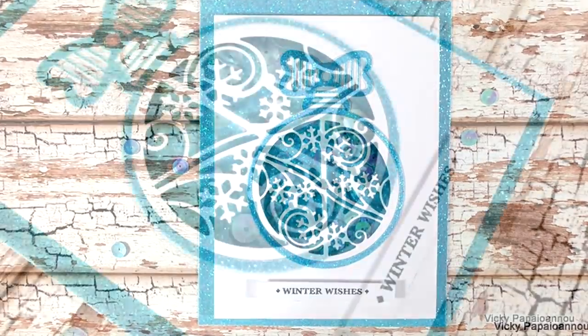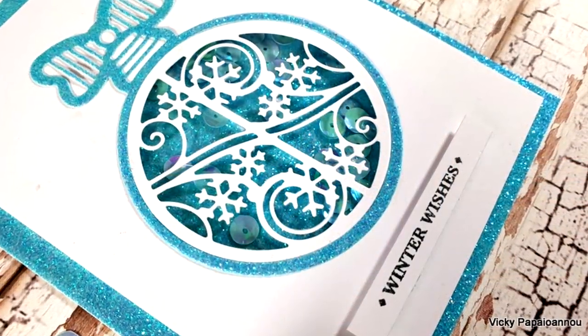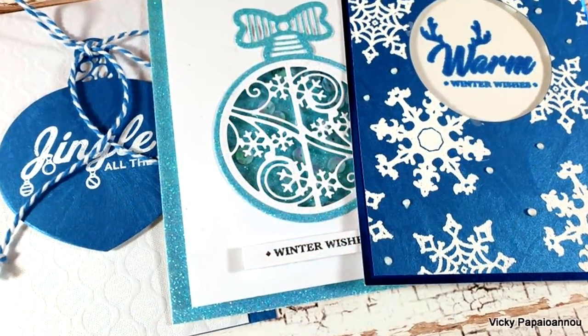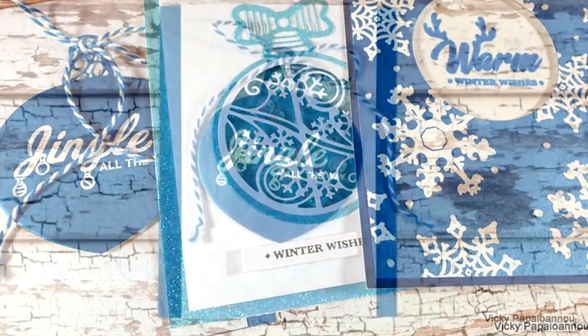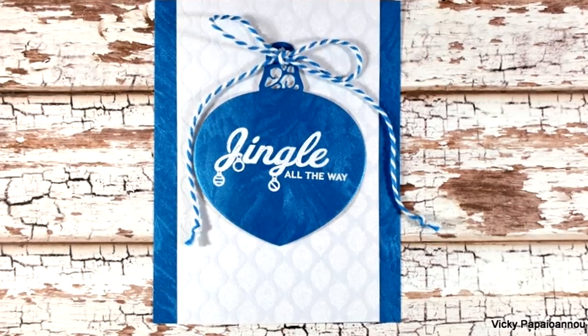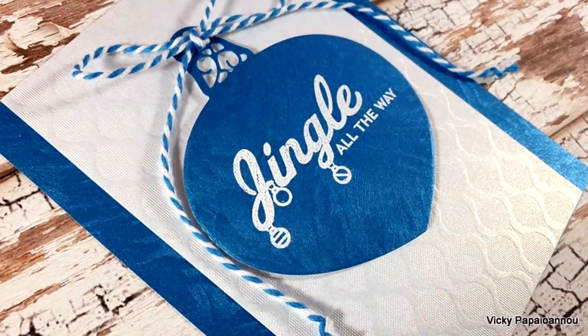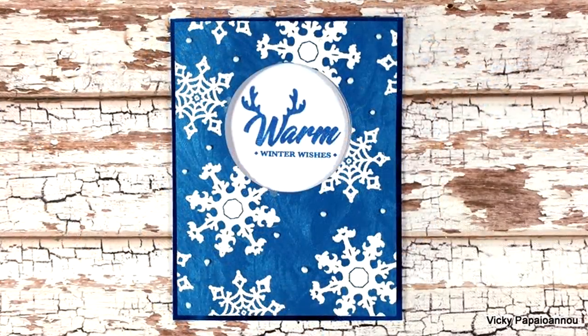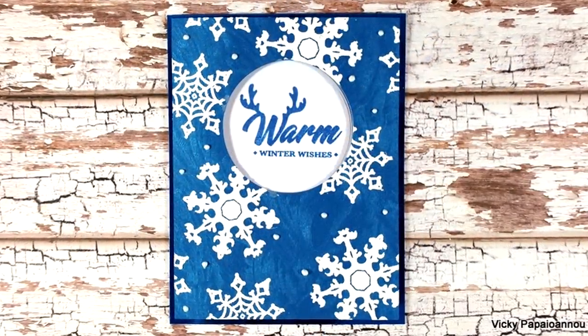Here are some close-up photos of the last card for today. I hope this video was helpful and gave you some inspiration on how you can use your Tonic Craft Kit number 26. Remember, this is the last day the kit is available so if you want to grab it, make sure you move fast. Thank you all so much for joining me today — I hope you had fun and got inspired, and I'll see you all next time!